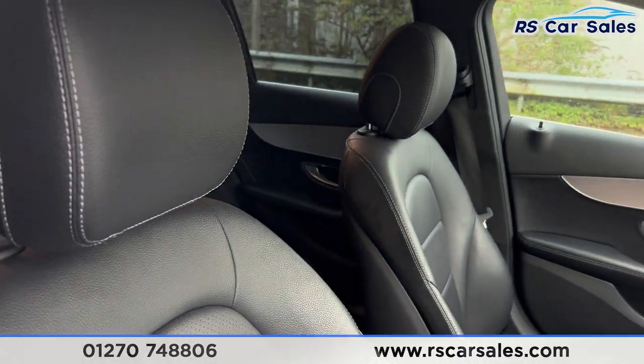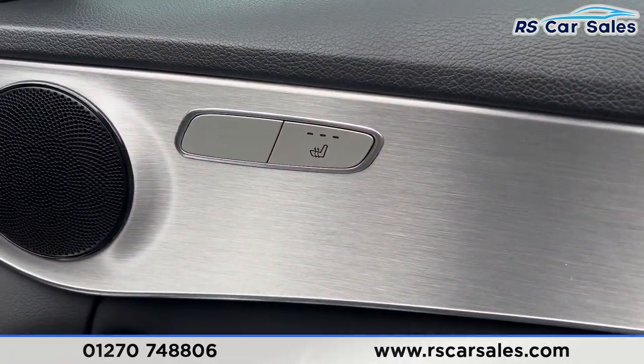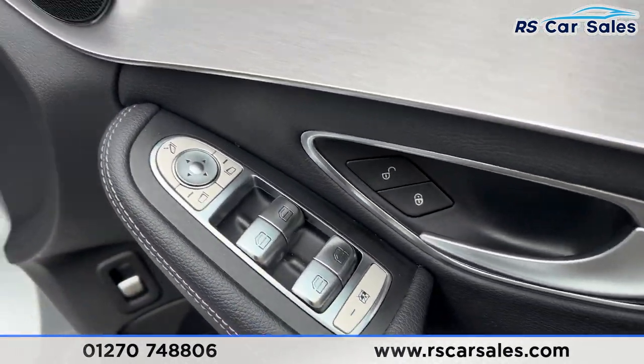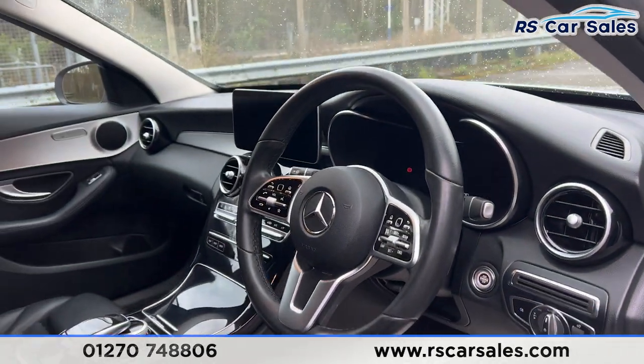The same leather interior continues at the front, with both front seats being electrically adjustable and heated. We have electric mirrors, electric windows, automatic lights, and a multifunctional steering wheel.